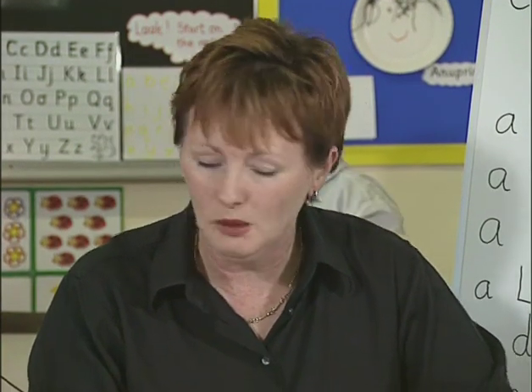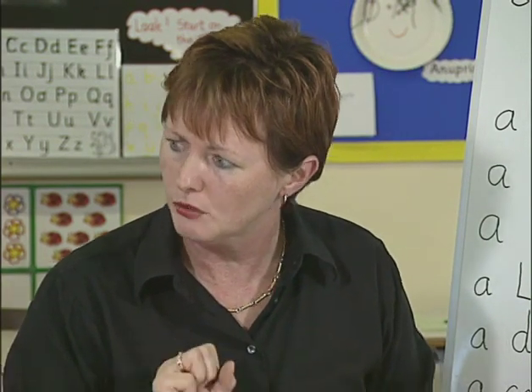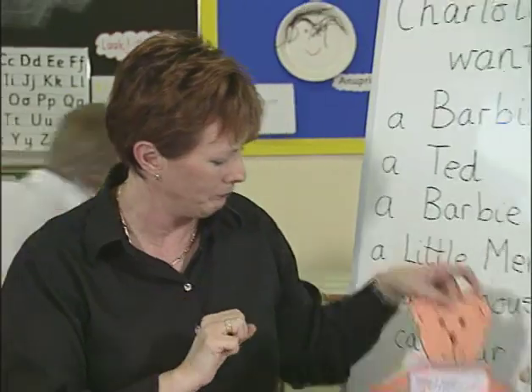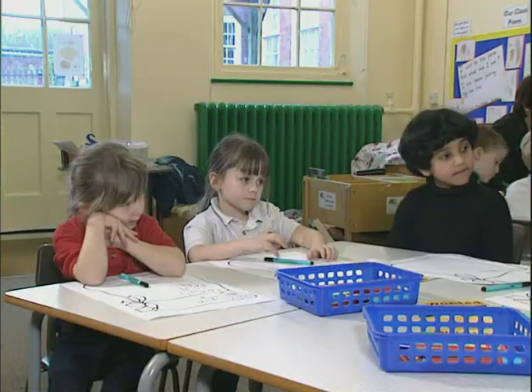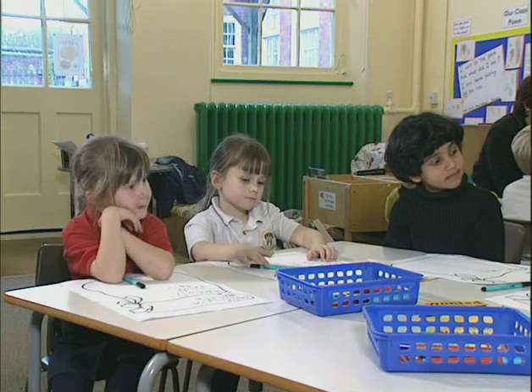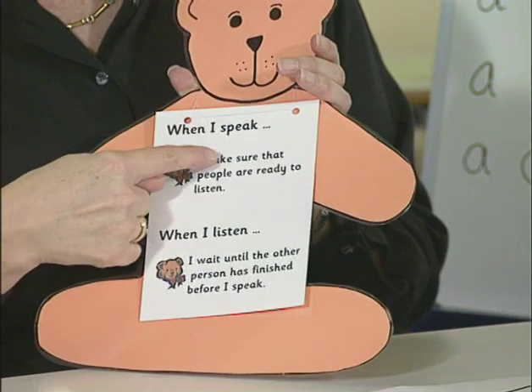You have worked really well as a group, and you've remembered all the rules that Ted gave us to work as a group. Let's just have a look at him again. While you were working, you remembered these rules. Shall we just remind ourselves what they are for next time? When I speak, I make sure that people are...